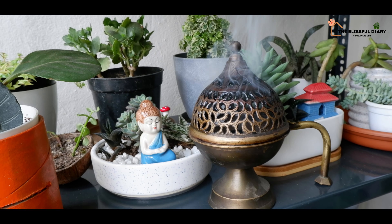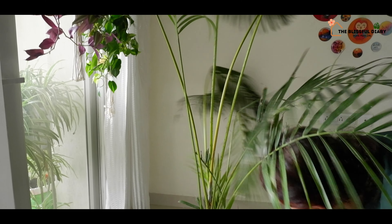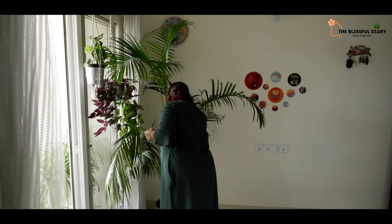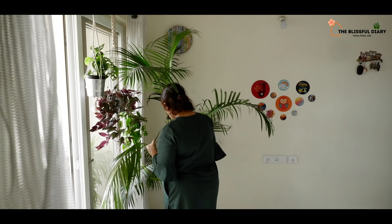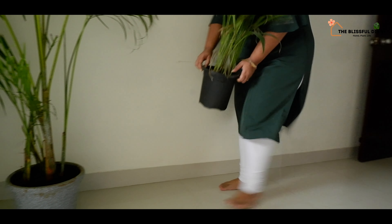Interesting, right? Well, I am excited about it. Let's see how the setup turns out. Plants bring positivity and there is nothing more positive than to conduct a puja and worship God in such a positive environment.